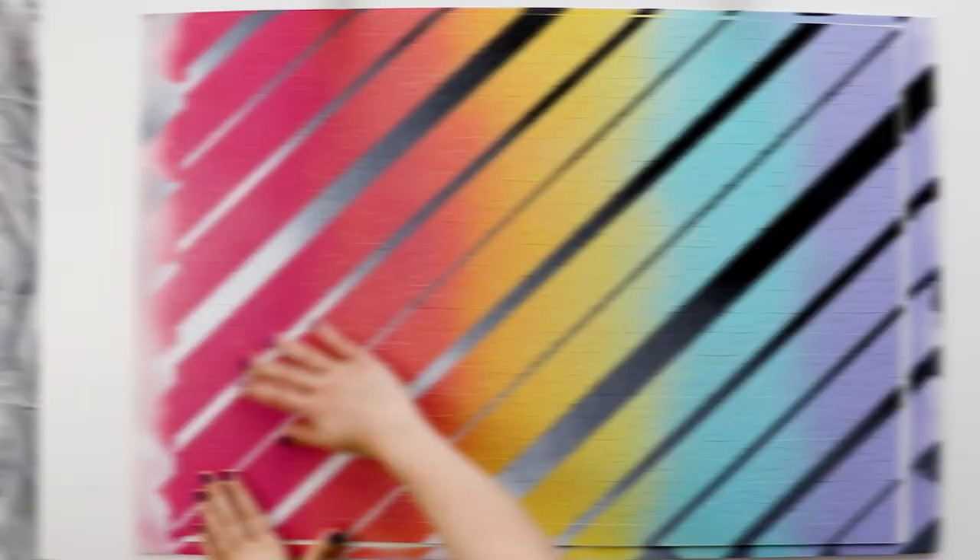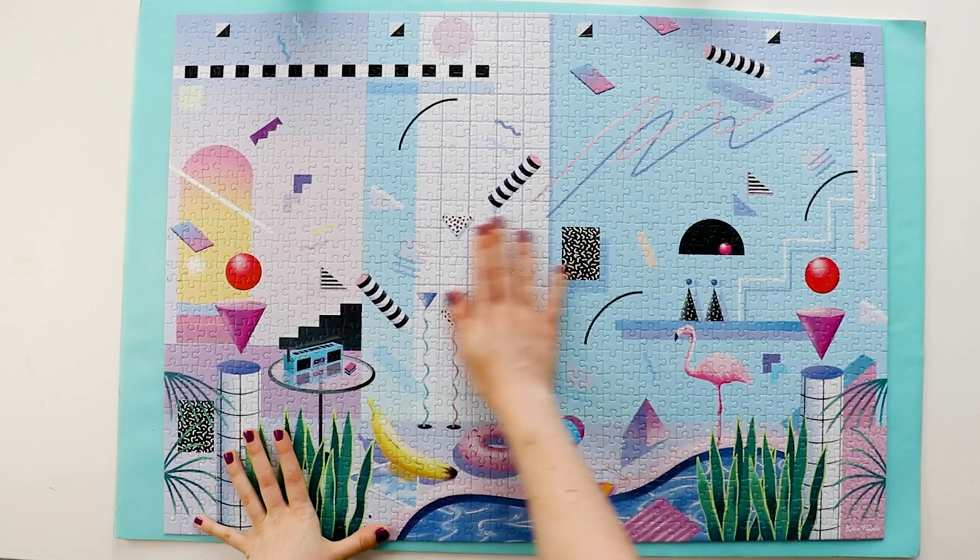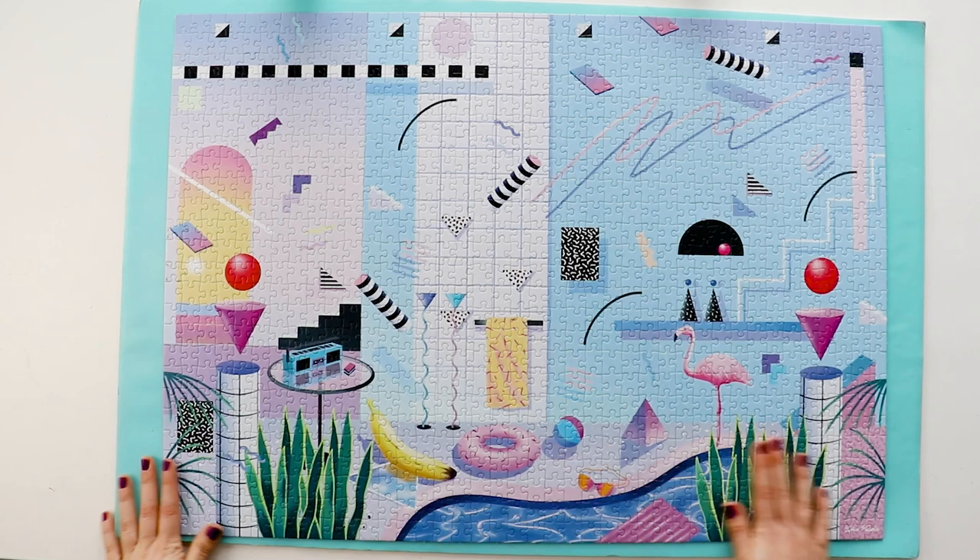I think it looks beautiful, but the thing I was most worried about — did the paint bleed through to the front of the puzzle? Well, let's flip it over and take a look. I'm so happy to say that it did not. The front of the puzzle still looks perfect. You cannot tell that the back is painted — I'm so happy with how that came out.